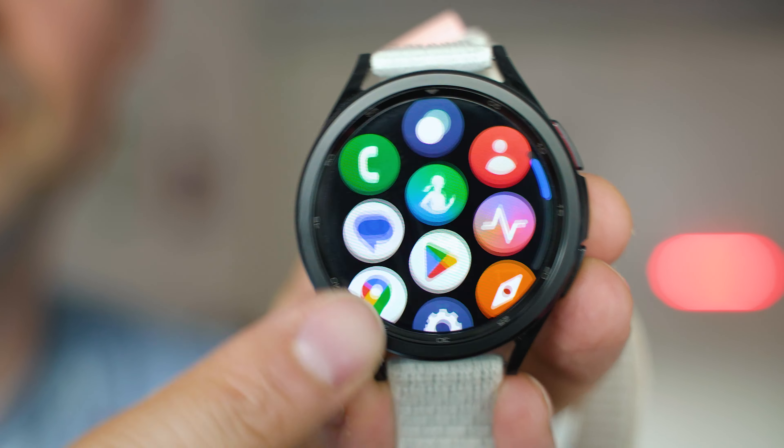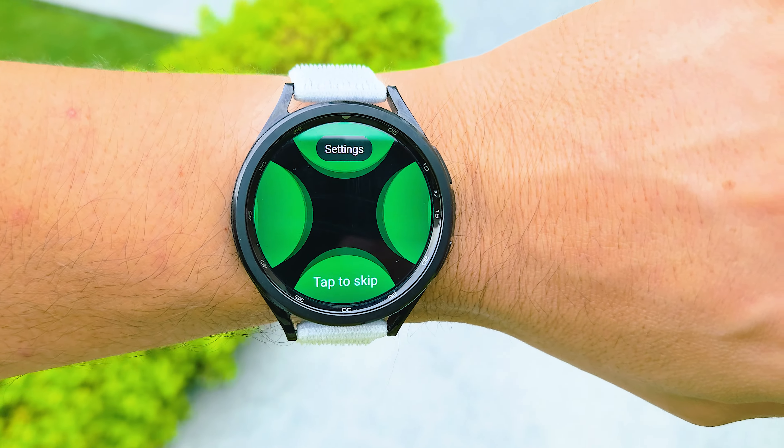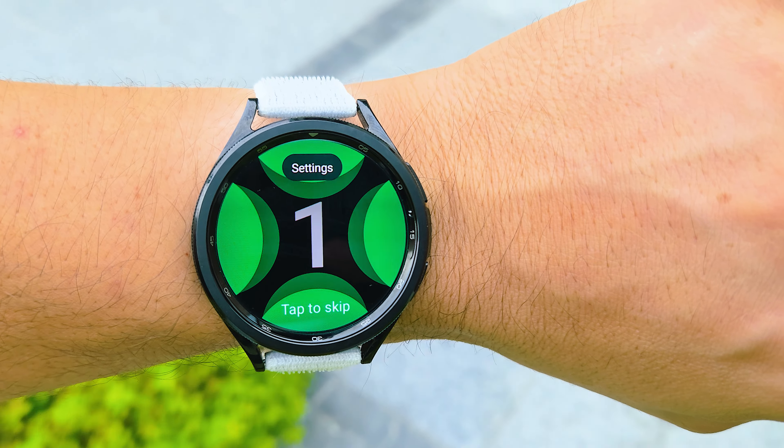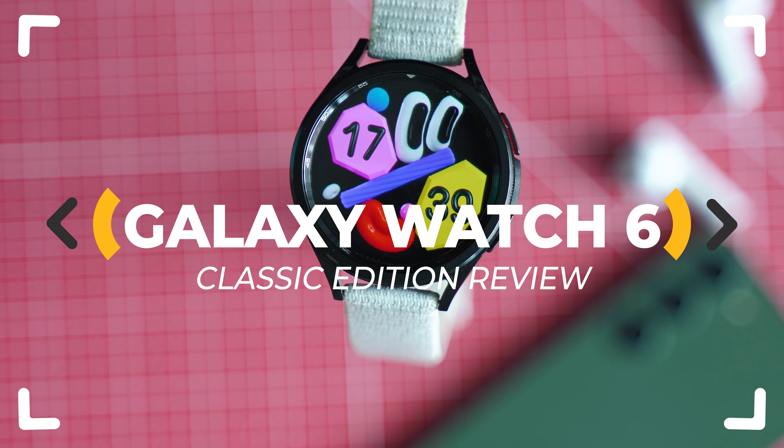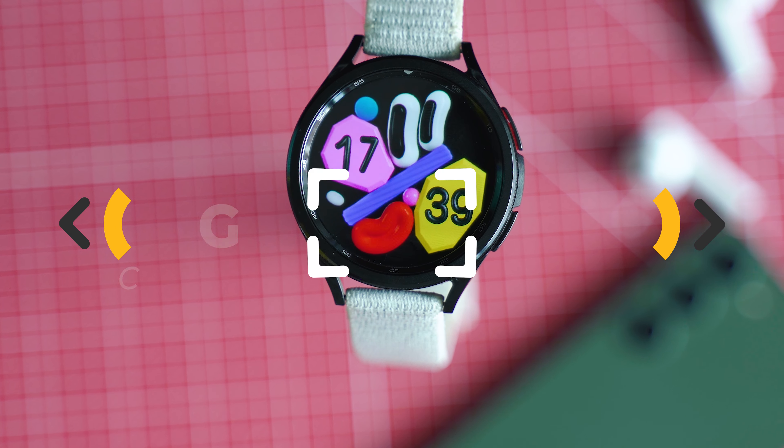Can Galaxy Watch 6 finally bring Wear OS to the levels of reliability that Apple Watch series provide, and how good is the latest classic edition with the rotating bezel? Let's inspect!